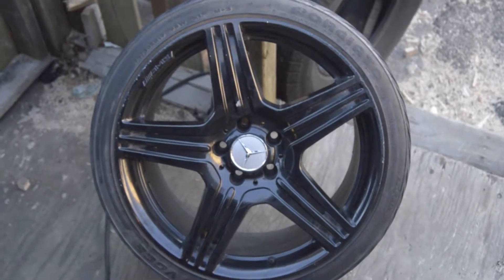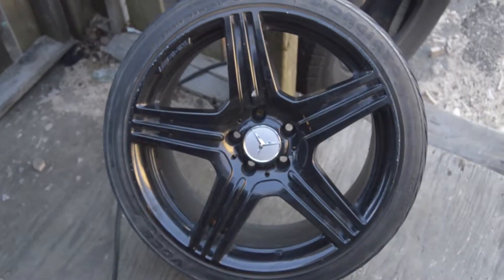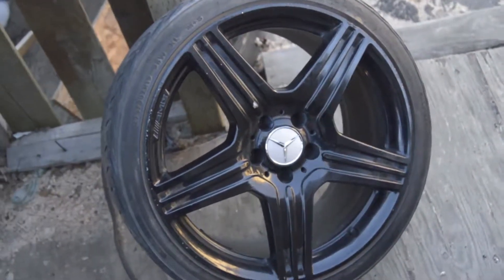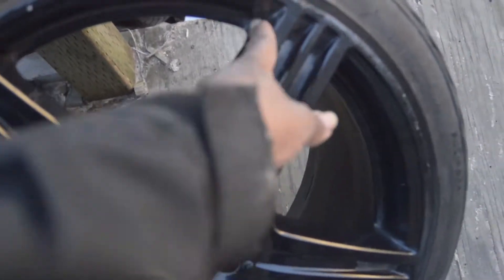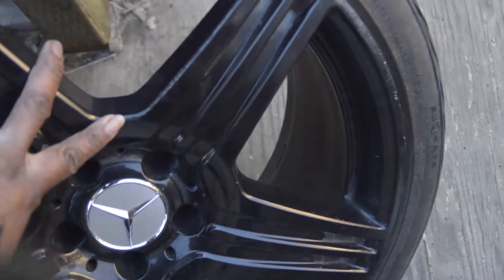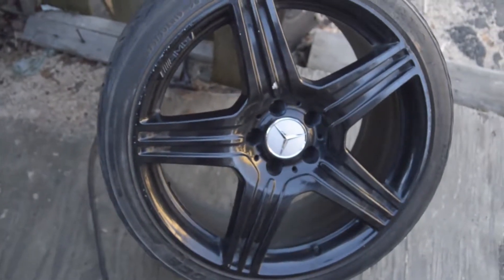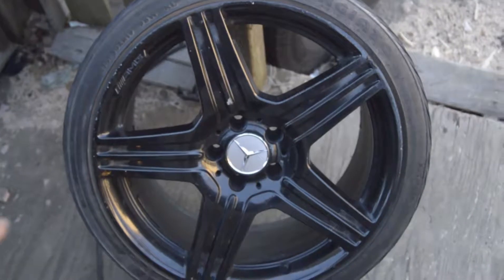I'll show you guys the front and everything. The tires are a little worn as you can see, so those are gonna be replaced. We got these for a steal. These are the new setup - these are AMG wheels, pretty sick. We got them for a good price. The plan is probably to strip all the paint off, outline the outside in gunmetal gray or maybe chrome, and leave the inserts black. These are 19s.